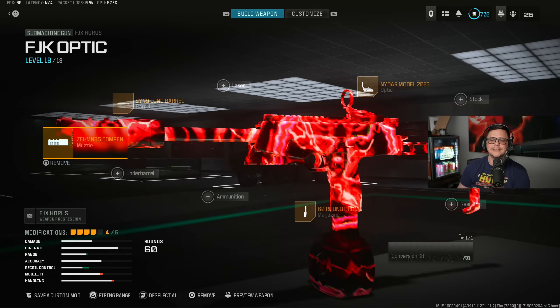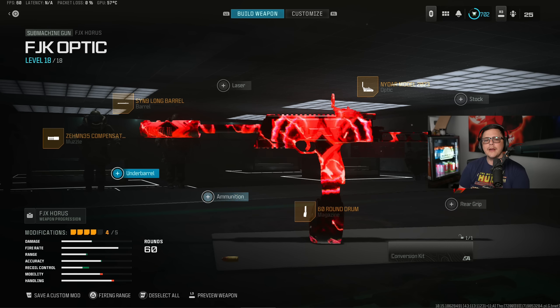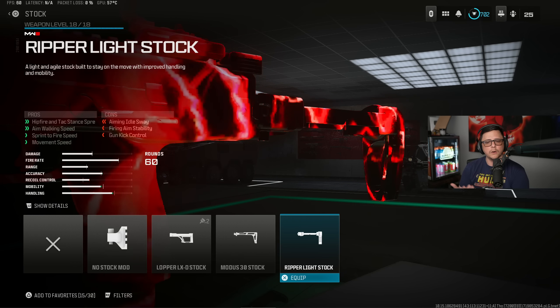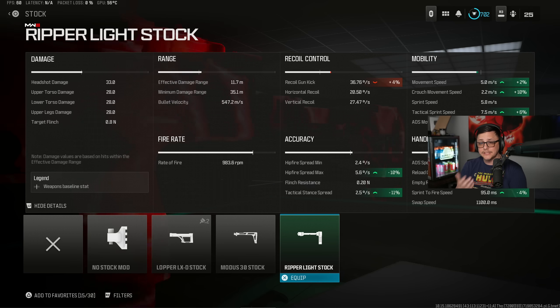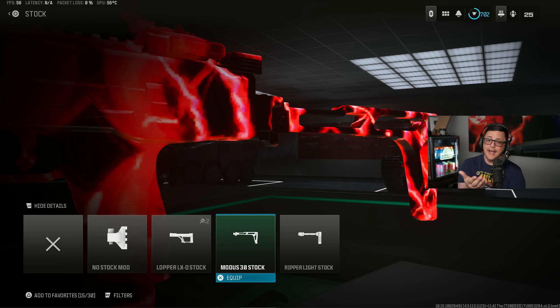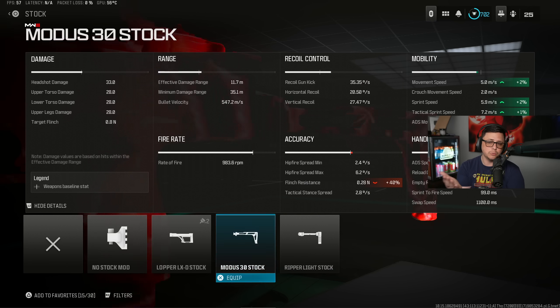That's kind of how I would build it. Then we either go with an underbarrel and a stock. There are kind of two stocks to go with — we either go with the Modus or the Ripper. The Ripper does have more penalties to your aiming stability. Even though they don't necessarily show up in the stat spreadsheet, it will hurt your aiming idle sway and gun kick. So there are trade-offs: the Modus gives good movement. They are trade-offs depending on what you prefer, but for the vast majority of gunfights probably not a big deal.